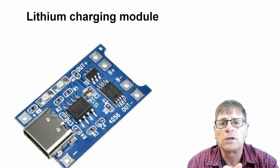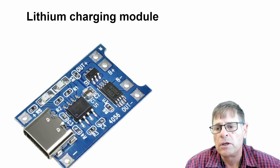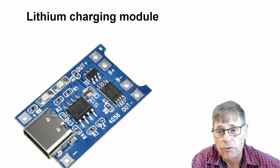The ideal solar panel for this is a 6 volt module, and in the order of one watt or so is sufficient, depending on the current that you draw from your battery.